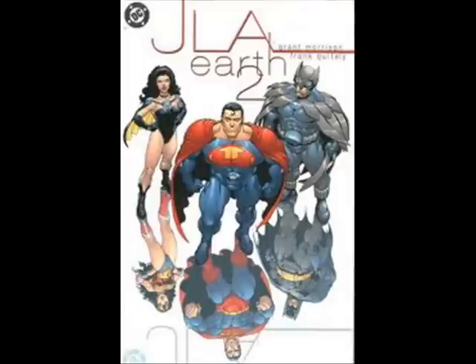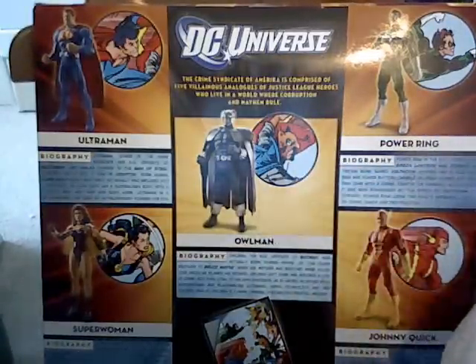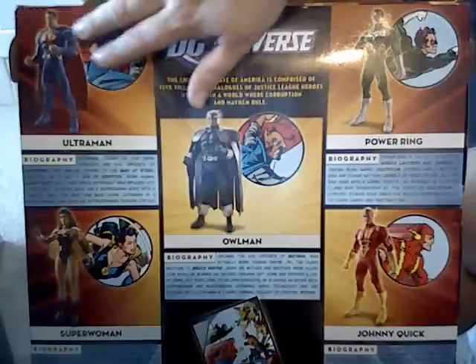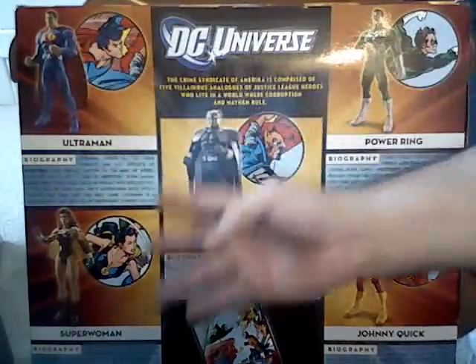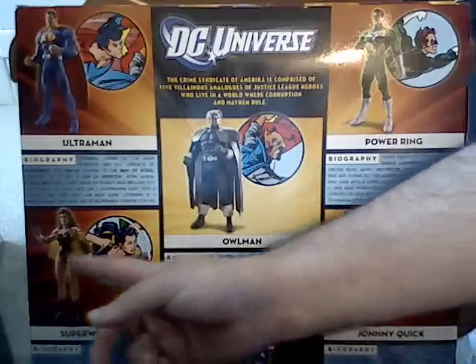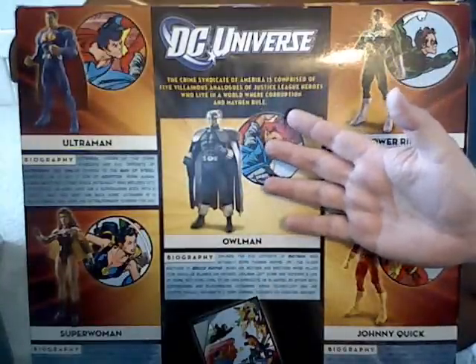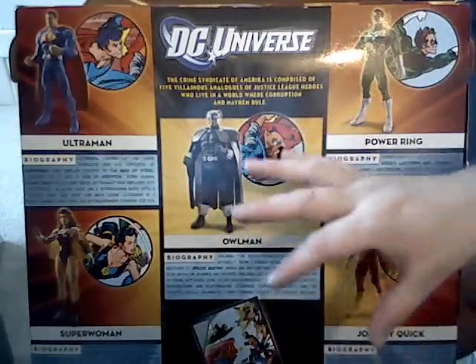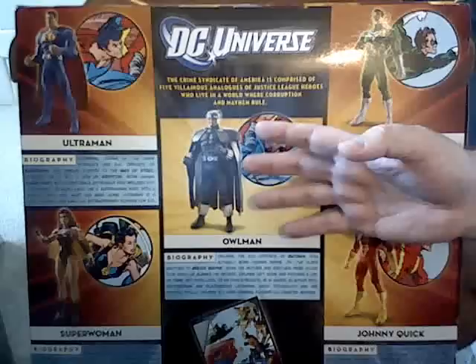JLA: Earth 2 was the Grant Morrison graphic novel or premium one-shot, in 1999 or 2000. The three figures with updated costumes from that version of the Crime Syndicate are Ultraman, Owl Man, and Superwoman. You can see the difference in the pictures here between the classic and new versions of their suits.